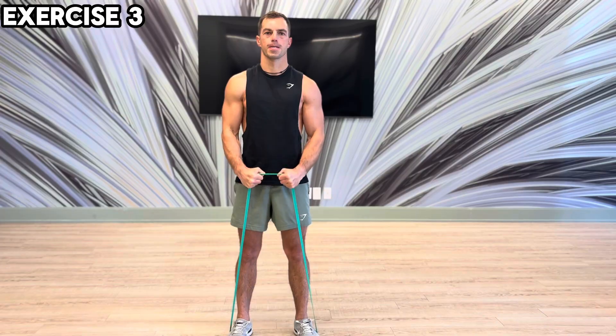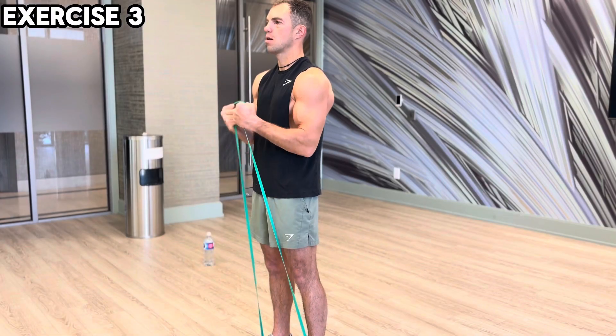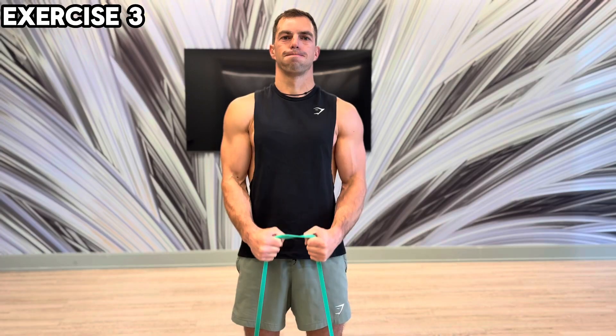Exercise 3: Keep the same overhand grip. Pull the rubber band up to your chest, and at the end of the movement, twist your fists toward yourself.